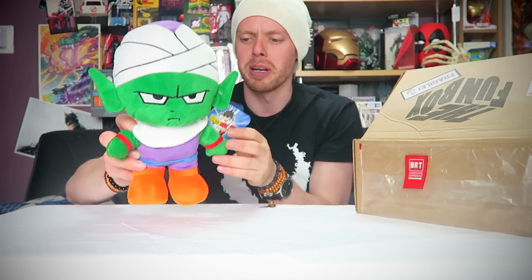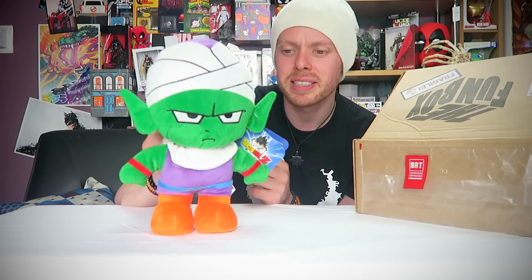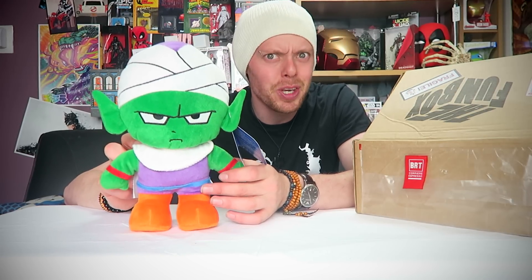That's actually quite an impressive plushie — very detailed, very nice. Looks like the character, even though I don't know who he's called. But yes, if you've ever wanted your own little dwarfy green bandaged-head demonic Dragon Ball Z character, this is for you.